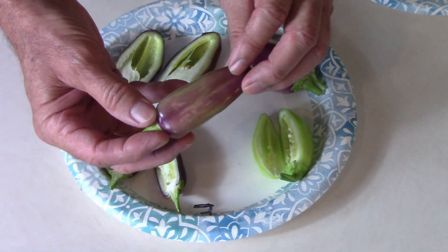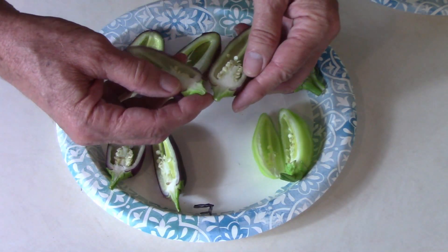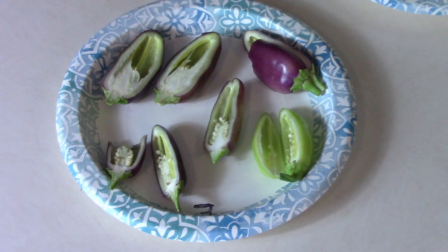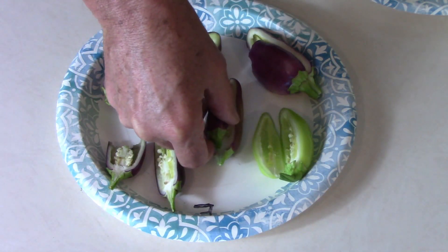I'll take another bite of bread and then try this one in the middle. This one is similar to the last one — it's got some purple, but it's more of a blush than a solid purple color. After tasting it, it's got a little more heat. I would say the heat is very similar to the first one I tried, so that's one to consider.